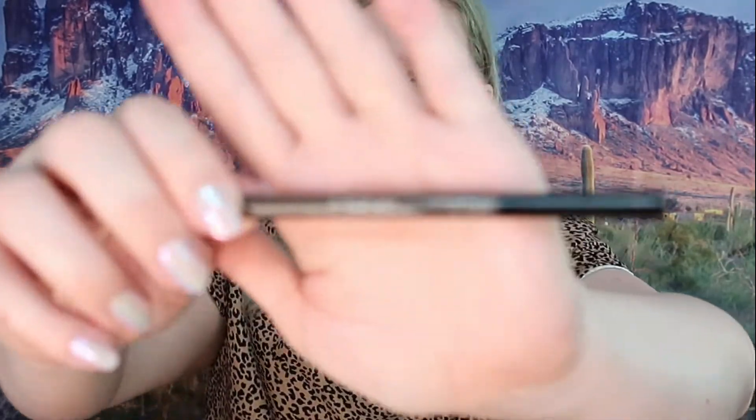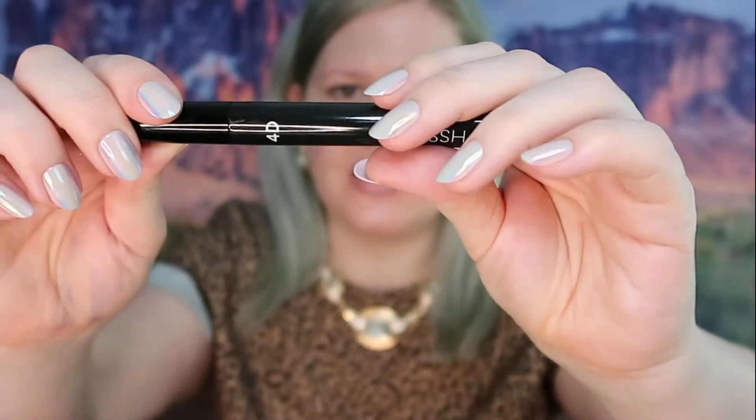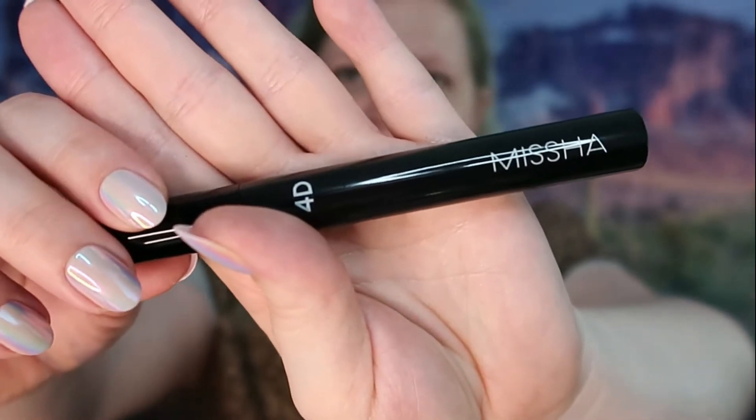Next we have an eyebrow pencil. I think it might be the same brand. Anyway, this is the eyebrow pencil — you've got the pencil on one end and the brush on the other. The next thing they sent is the Misha 4D Mascara, which I believe is black. Then we've got an eyeliner — I can't quite see what color it is — also from Mac Queen New York.